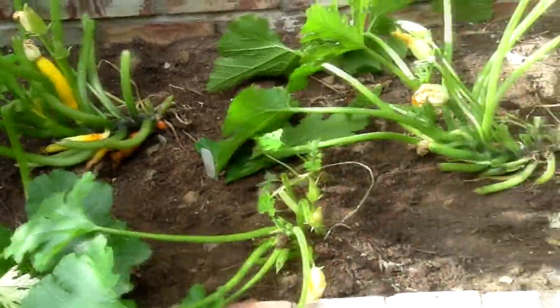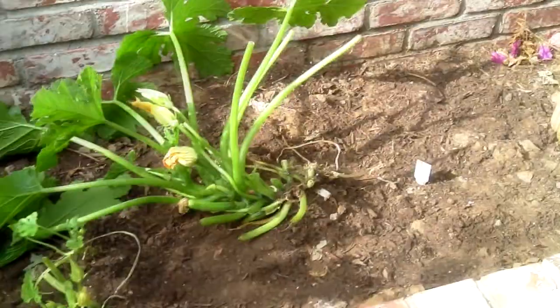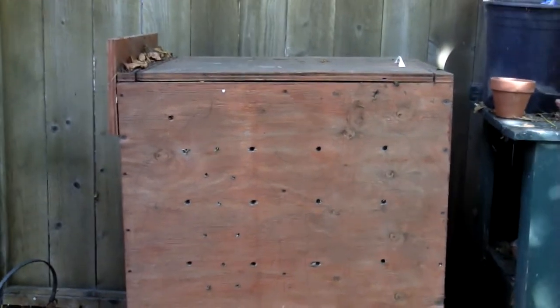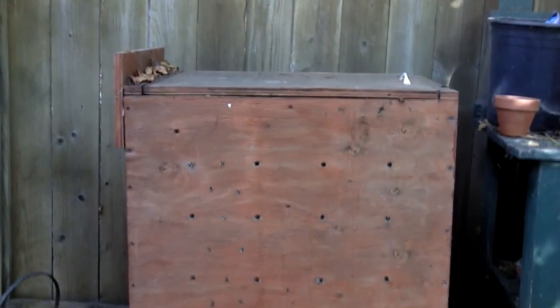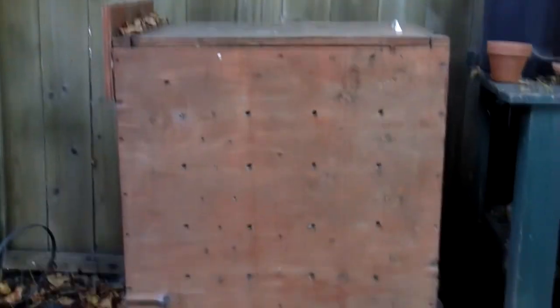Alright, that's really it for now, but I'll show you around my other project. Well, since there's nothing much that needs to be done with squash and zucchini, I'm gonna go ahead and make this video a little longer by showing you all the different stuff I'm doing.